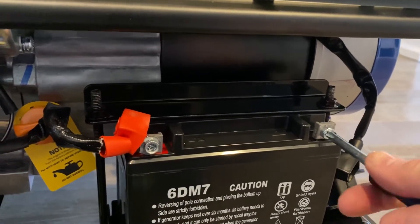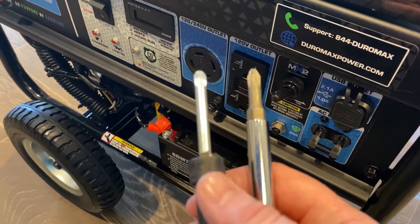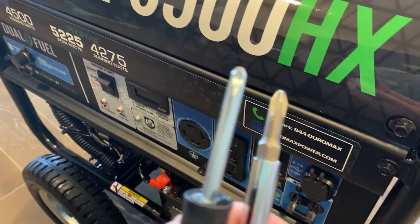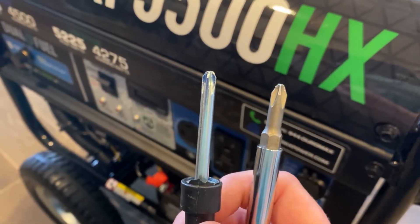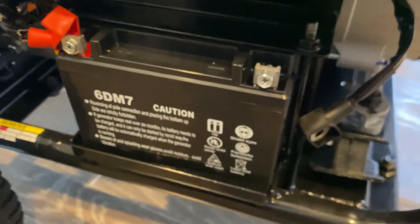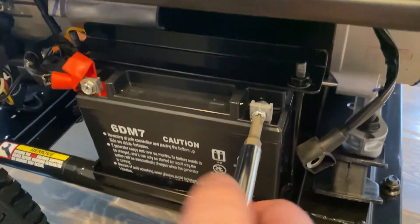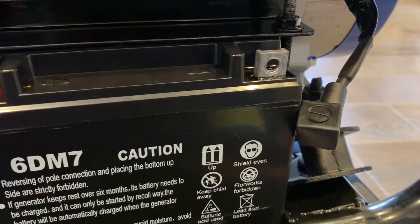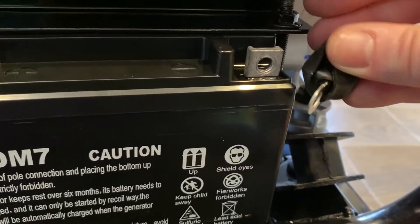Righty tighty, lefty loosey — I genuinely got confused there for a second. I'm not an expert. Looking at the two screwdrivers: the included one is not very pointy, while a regular one is pointy. I was having a really hard time with the included screwdriver on this screw. With a regular screwdriver it was easy. So if you get frustrated with the included one, just use your own screwdriver and it should work fine.